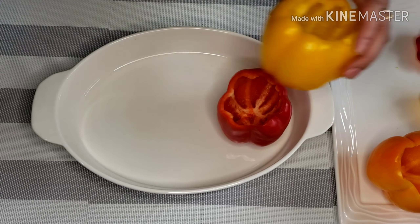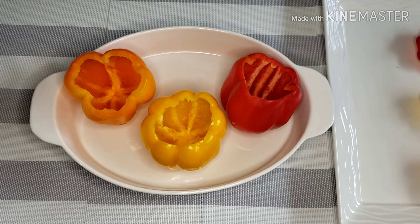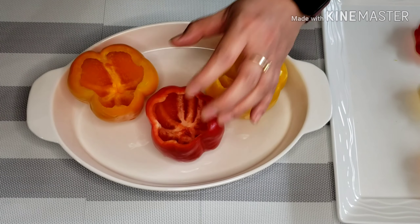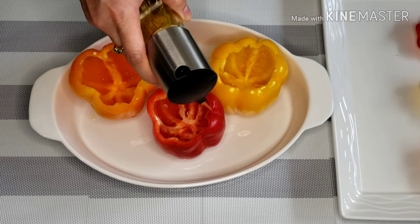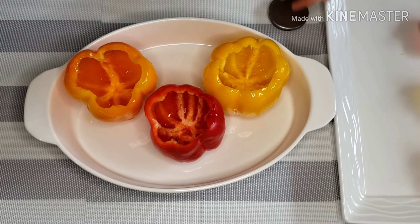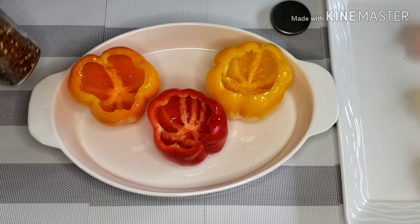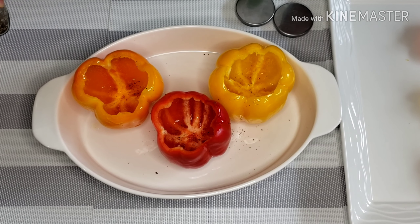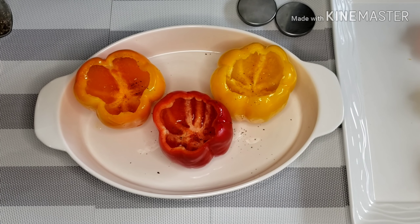Now that all the bell peppers are clean, place them in a baking dish that is just big enough for the peppers to remain upright as we bake them. Then drizzle just a little bit of olive oil and a little bit of salt. We're going to bake the peppers for 10 minutes at 275 degrees Fahrenheit.